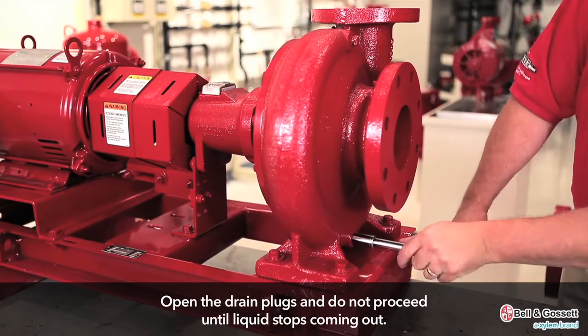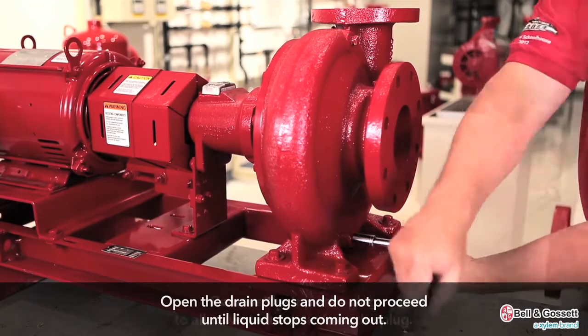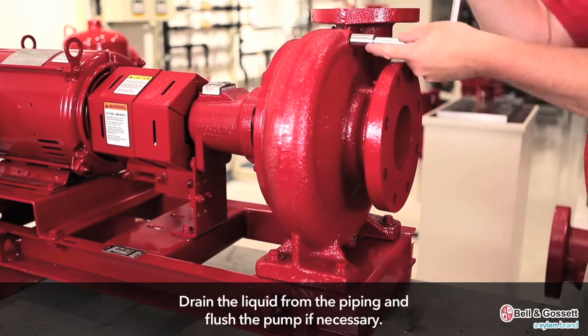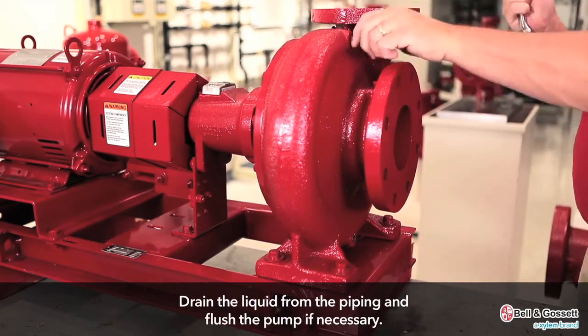Do not proceed until liquid stops coming out of the drain plug. Remove the top vent plug to allow water to drain from the plug. Drain the liquid from the piping and flush the pump if it is necessary.